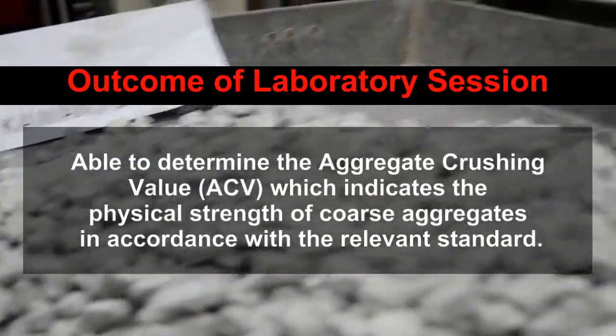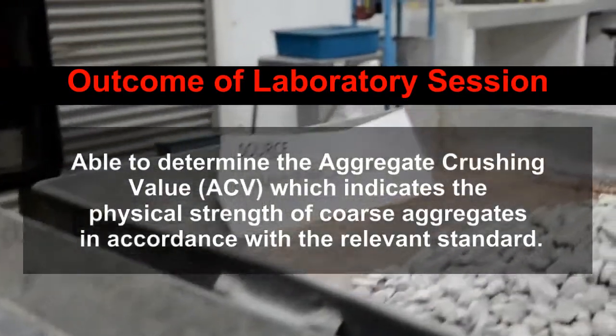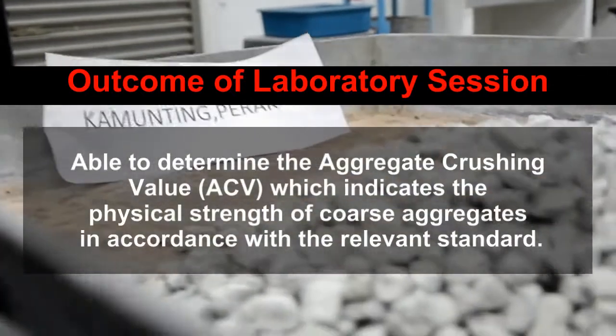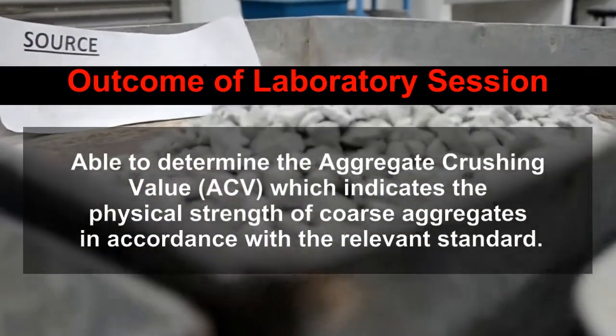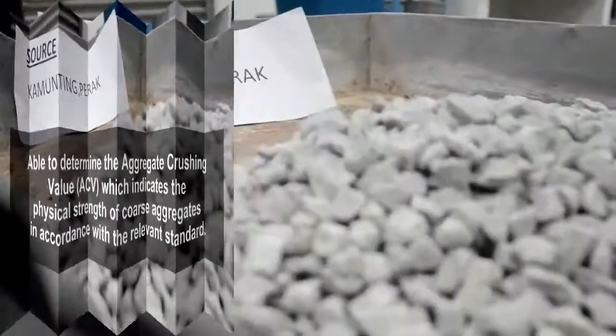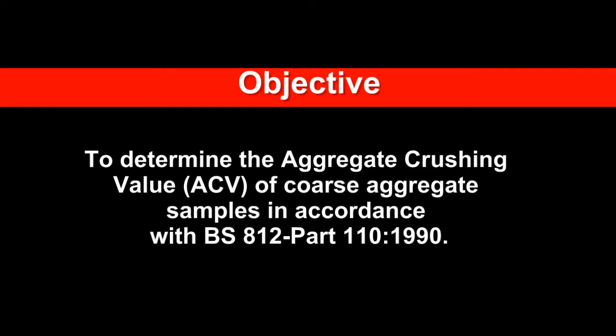Objective: To determine the aggregate crushing value (ACV), which indicates the physical strength of coarse aggregates, in accordance with BS 812 Part 110:1990.